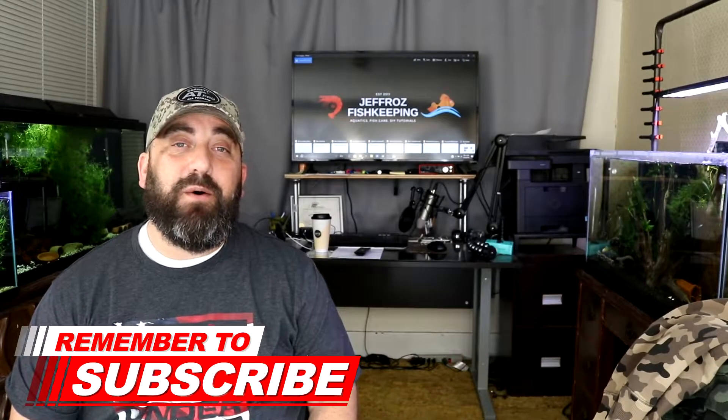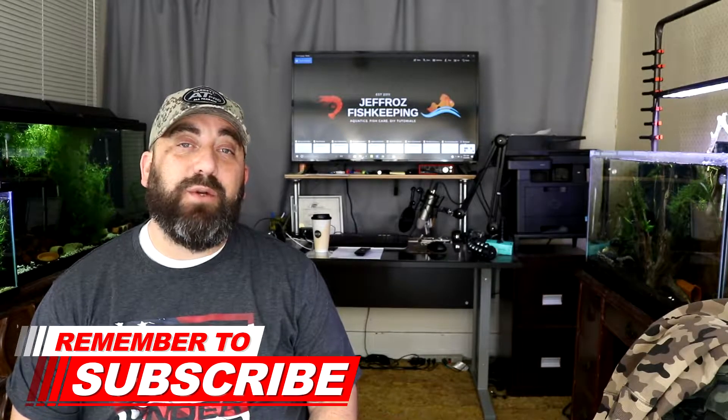What is up y'all, thanks for stopping by. If it's your first time, I'm Jeff Rowe and this is Jeff Rowe's Fish Keeping. On today's video I show you how I cycle new aquariums and how speed is not of the essence.